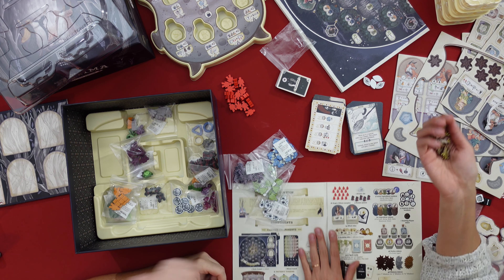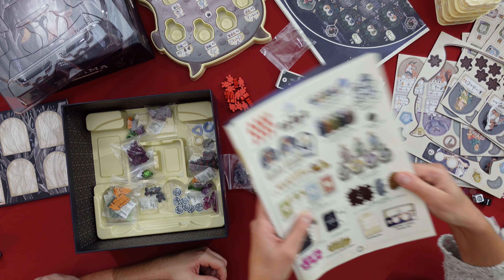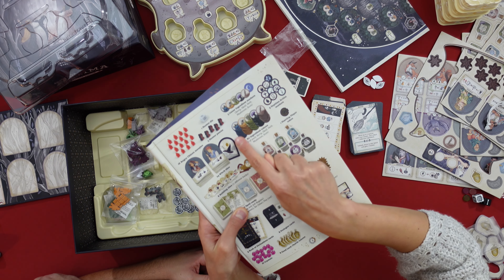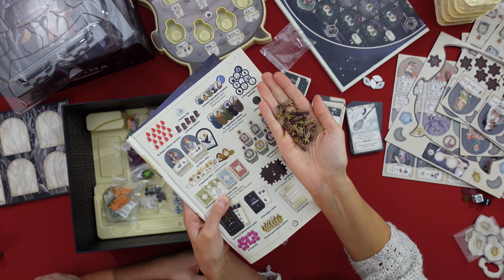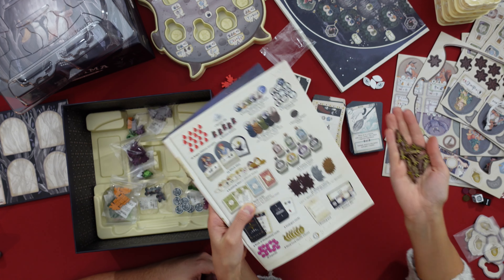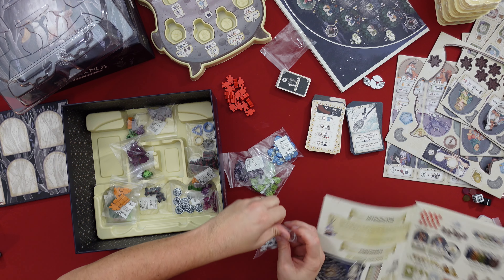Do we have the tokens? In this version we don't get the cardboard tokens — we only get the fancy wooden tokens. In the manual they should look like flat tokens, but in our copy they're all wooden. This one is the roots I was actually talking about — and it actually looks like this in wood.